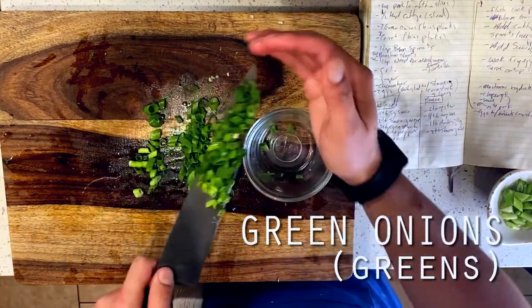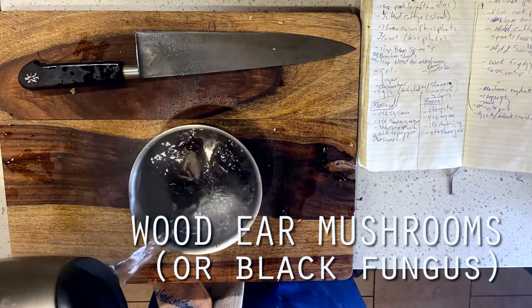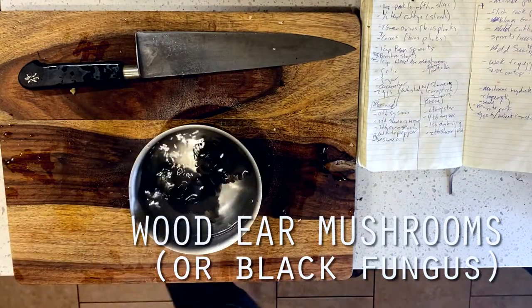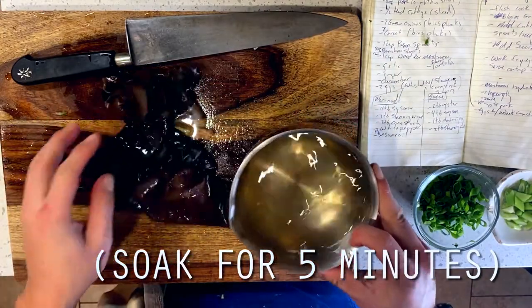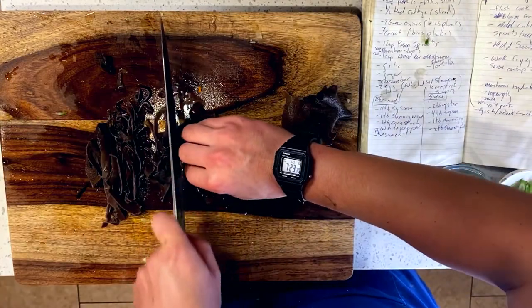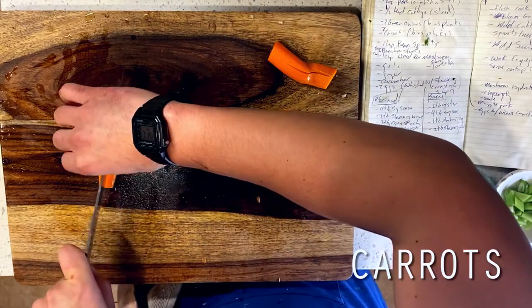Then we're moving on to some dry wood ear mushrooms. These are a bit tough to find, and what I'm actually using here are black fungus, which are similar. If you can't find either of these, you can also just use plain old shiitake mushrooms or leave them out entirely. We're rehydrating these for five minutes, then slicing them into strips.